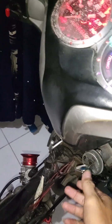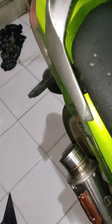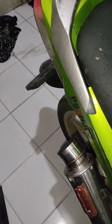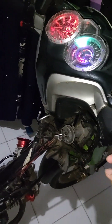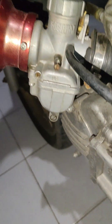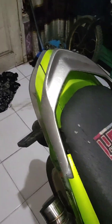Kita check aja suaranya. Starter hidup ya. Kalau di setel boros nih, setel basah. Setelan anginnya mentok, langsung dikecilin. Mungkin segitu aja ya. Kita pasang dulu bodinya. Selamat menikmati.